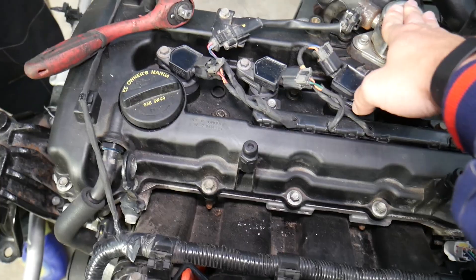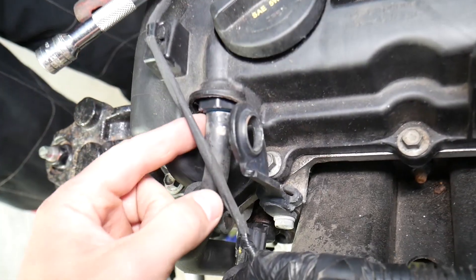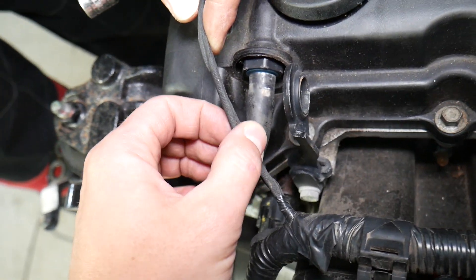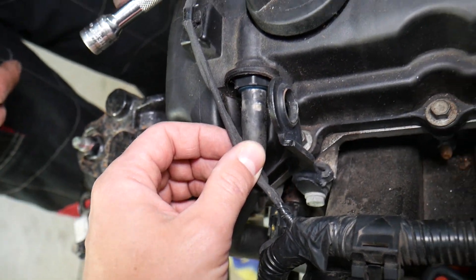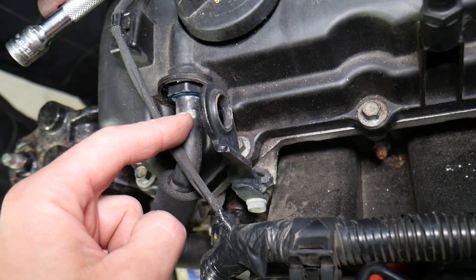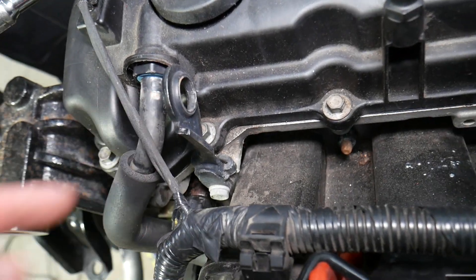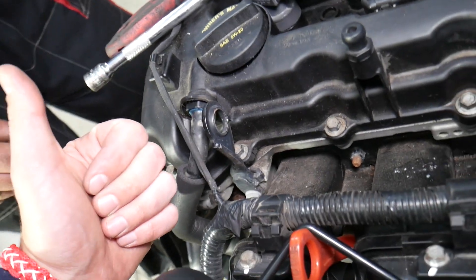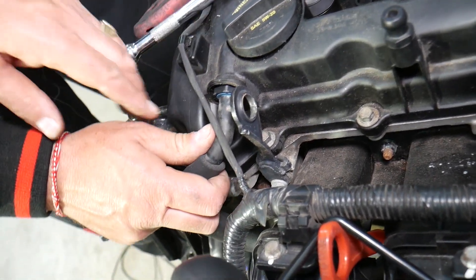Looking at your engine, you have the intake manifold, the valve cover right here, the high-pressure fuel pump, and if you come all the way to the left side on the valve cover, you have that device and a hose — that's known as the PCV valve. It's super important for the normal operation of your engine.